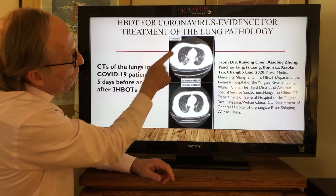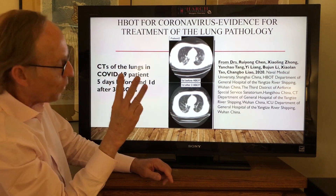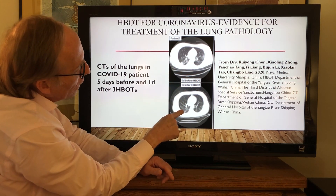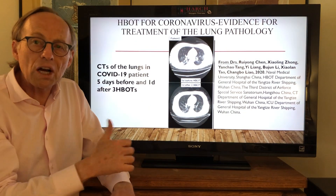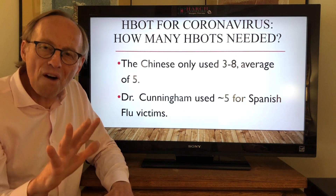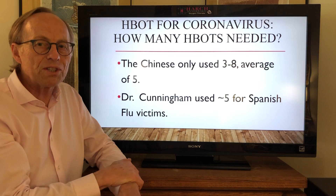Here's the evidence with CT scan. This is one of the Chinese patients five days before the start of hyperbaric treatment and one day after just the third treatment. You can see the fluid in the lungs — the pneumonia — is gradually decreasing and converting to more normal lung tissue, and with that the oxygen level goes up. How many treatments? It only took five, and interestingly that's all they used with the Spanish flu patients in 1918.